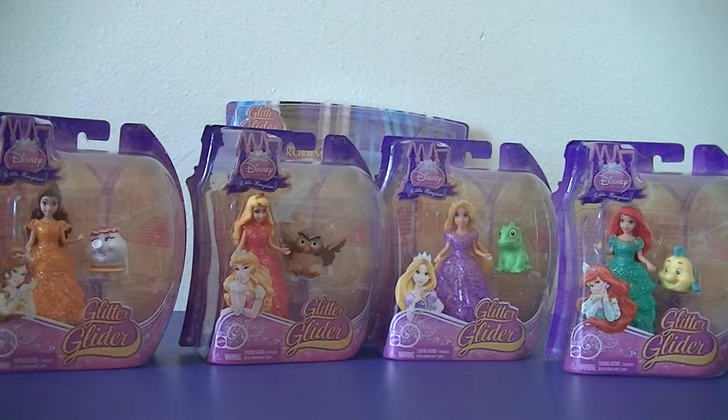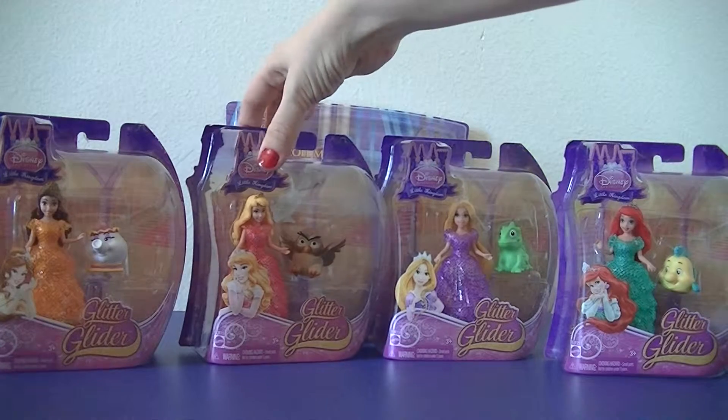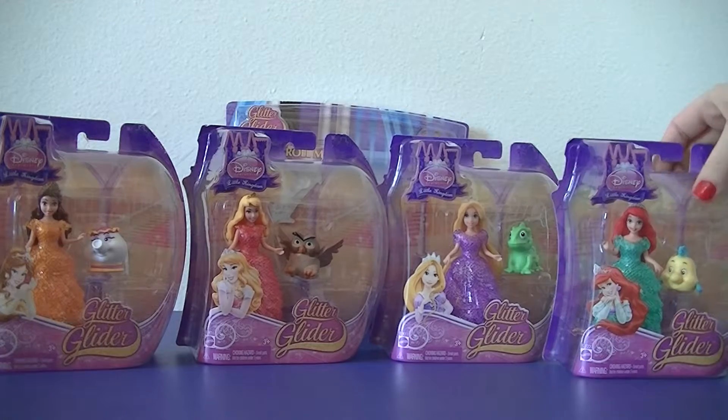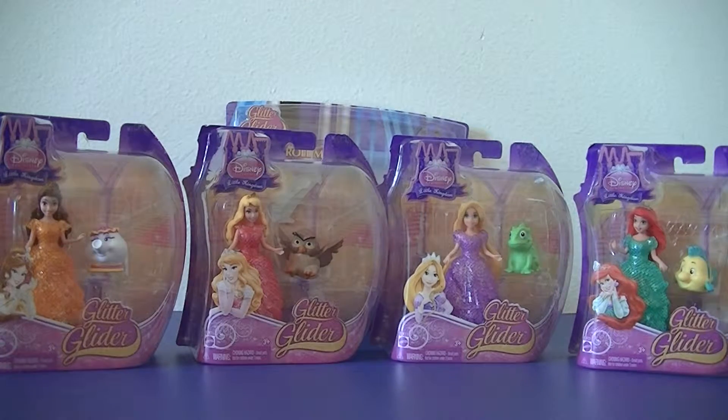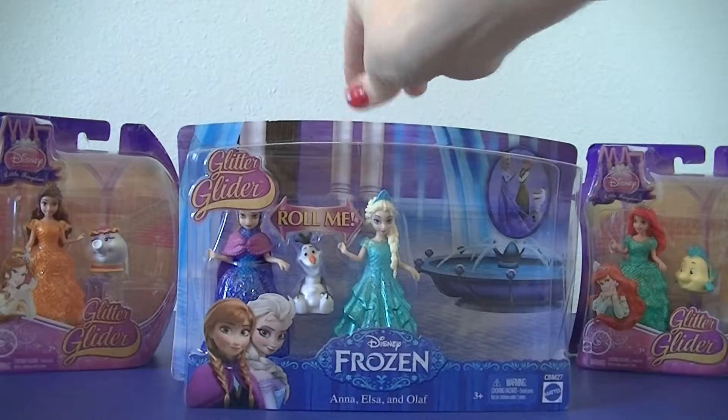I love Magic Clip dolls because you can mix and match all of their dresses. So we have Belle, we have Aurora, we have Rapunzel, and we have Ariel, and we have Anna and Elsa.